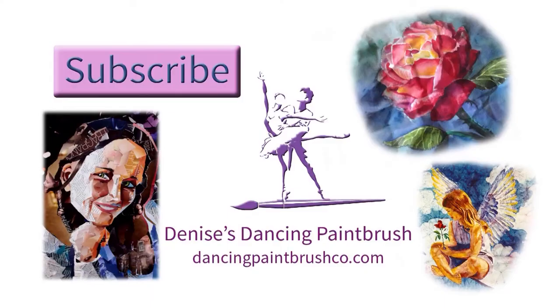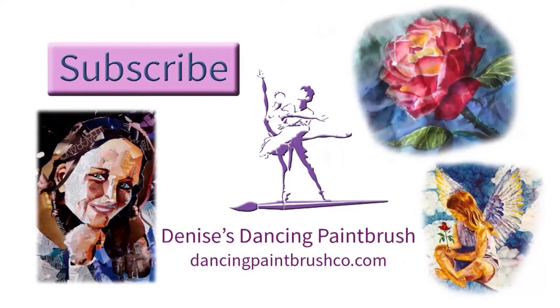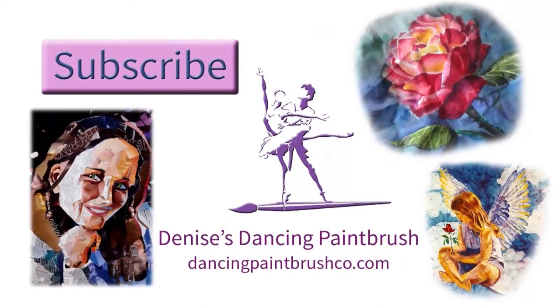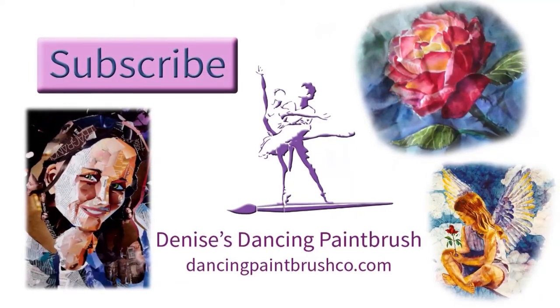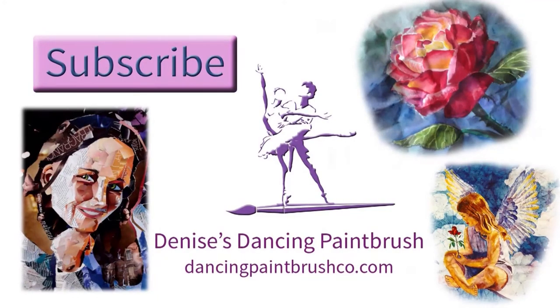Thanks for watching. I sure appreciate you coming by and checking out my site from time to time. I hope you have a lovely day. Do come again. Bye now!